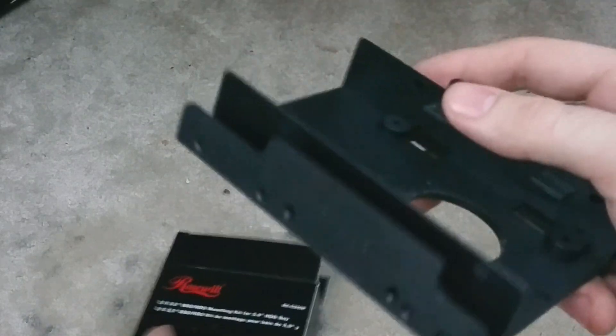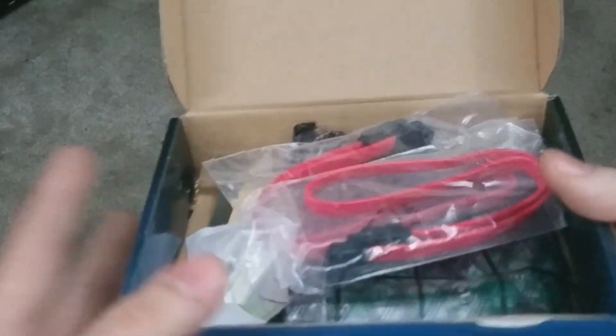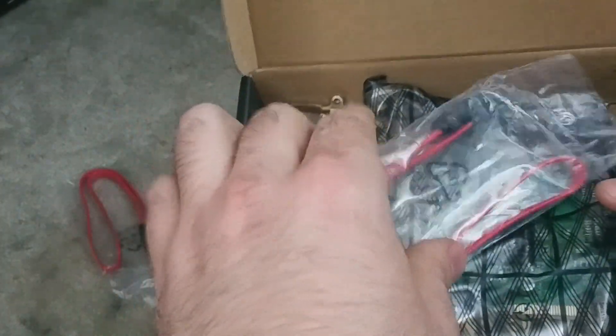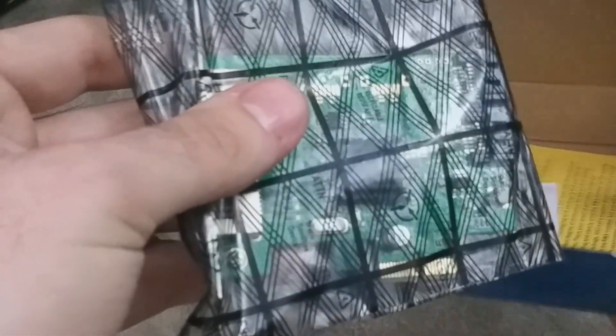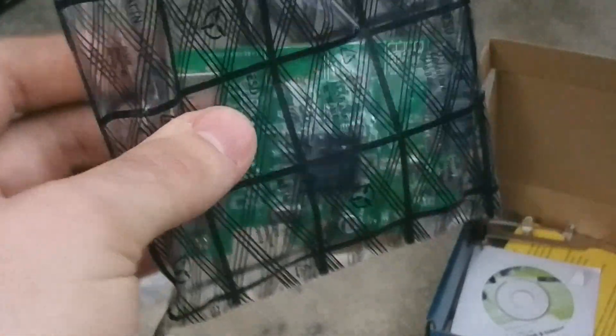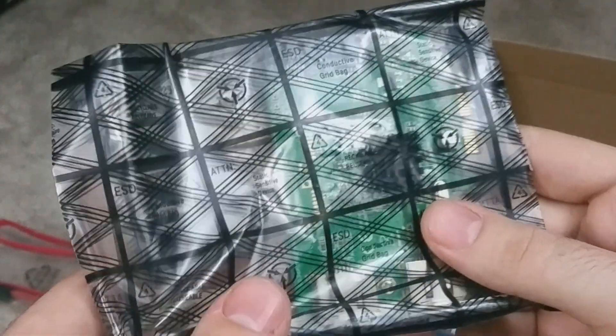We have the adapter and screws. And finally, we have the SATA 3 controller card, which will allow us to use this SSD to its full potential. It includes SATA cables. This is a PCI Express card and it has two lanes on it, so we will be able to use this SSD at full speed. The Dell Precision T7500 only has SATA 2, and that is a problem.